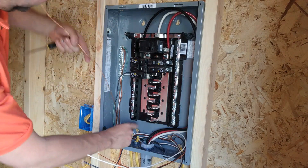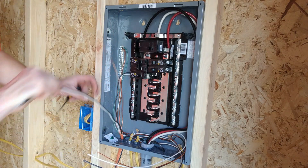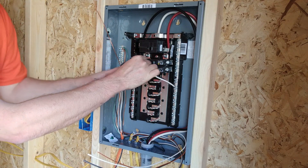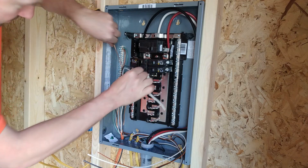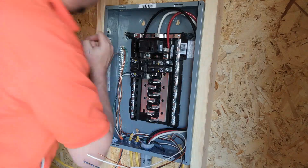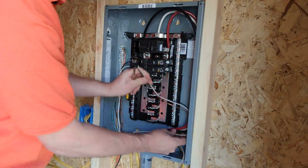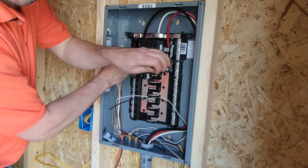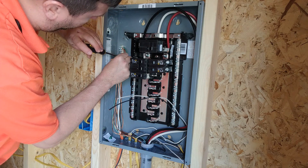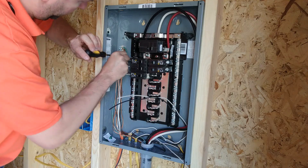When it comes to the double pole breaker, instead of hooking the white wire to the neutral, we actually hook it to the other pole. So the black wire goes to the first pole and the white wire goes to the second pole. Then you still hook your ground up the exact same way as you would on a single pole breaker — I'm going to hook the ground over here, and there are provisions for grounds on both sides of this panel.